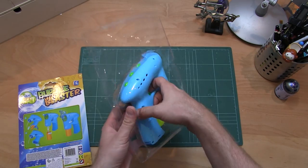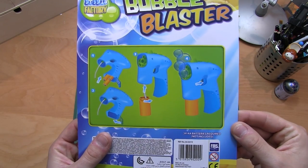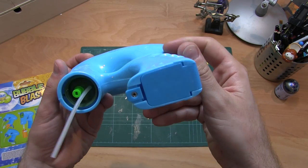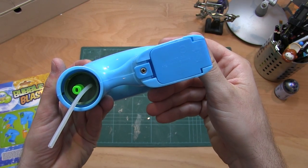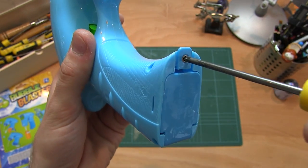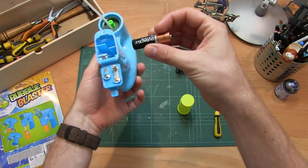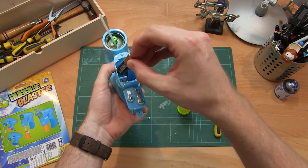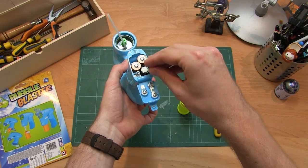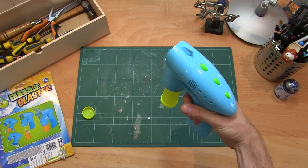Let's open it. We have the blaster and a pot of bubble liquid. Reading the instructions, we're going to need to put some batteries in. To do this we're going to need a screwdriver. Undo this screw, open this, and put the batteries in. Now add the liquid — and ta-da!